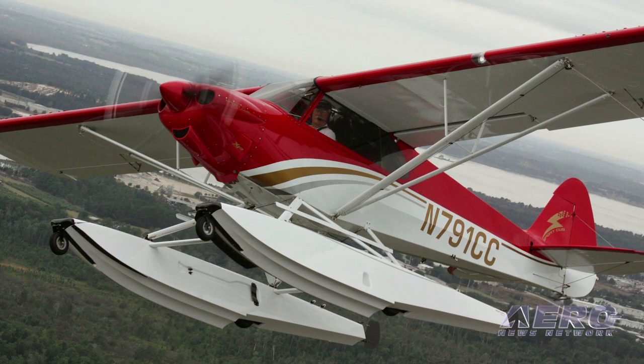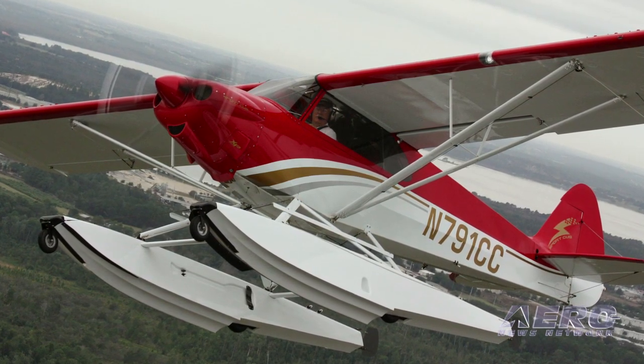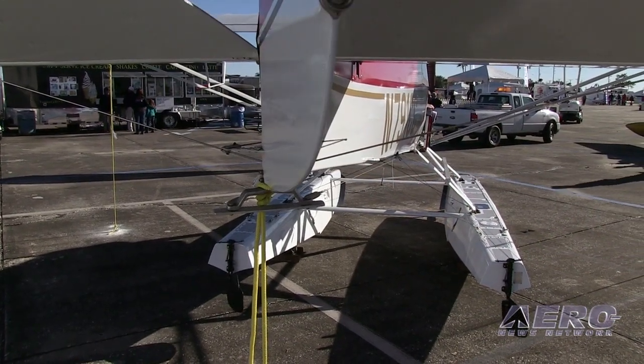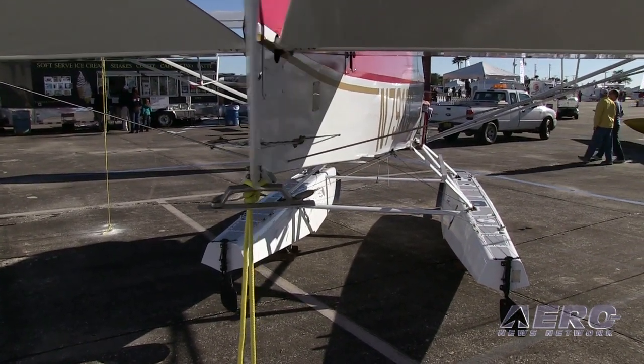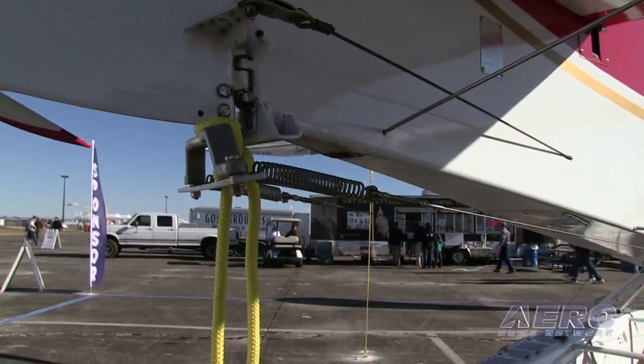Does it change the stall characteristics or stall speed? Not that I've noticed. When we evaluated the Mead Floats when we first mounted them on this airplane, I did slow flight analysis, stall analysis, and yaw stability, and found everything to be pretty much as it was without floats on it.